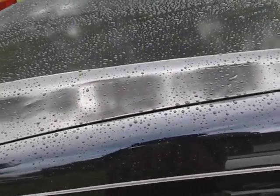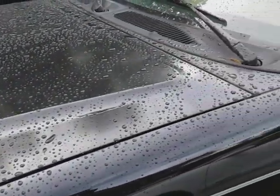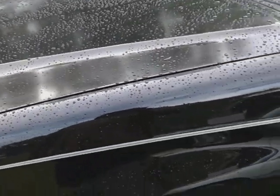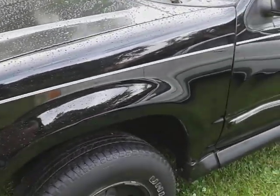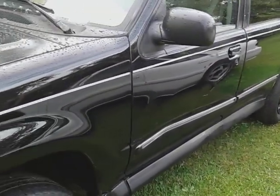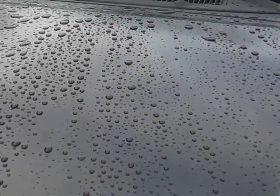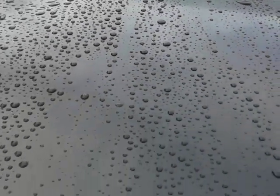Now this is insanely crazy, y'all see that? Oh man, that looks good. This stuff has got insane water beating technology — it don't even need ceramic technology. Can't ask for no better beating action than that.